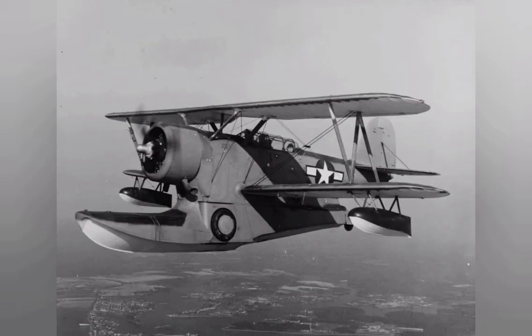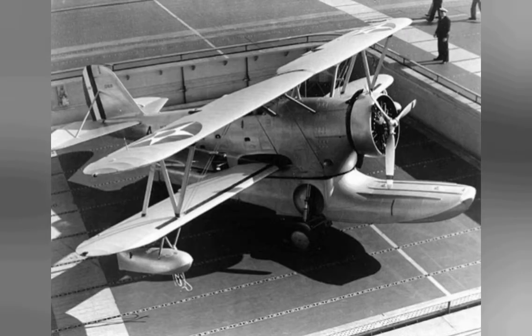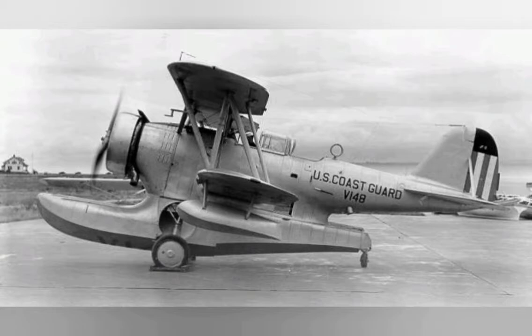The Grumman J-2F Duck, company designation G-15, is an American single-engine amphibious biplane. It was used by each major branch of the US Armed Forces from the mid-1930s until just after World War II, primarily for utility and air-sea rescue duties.